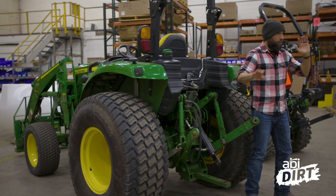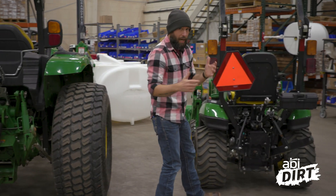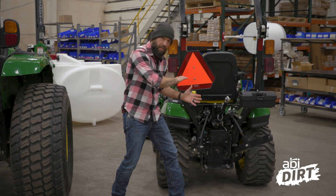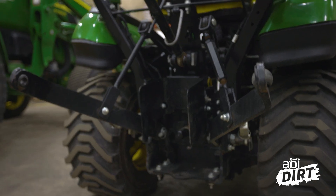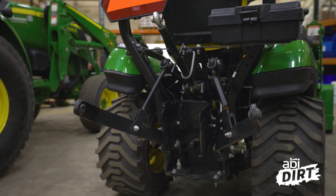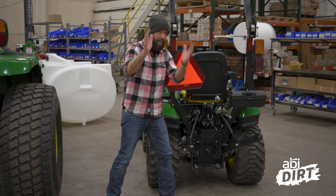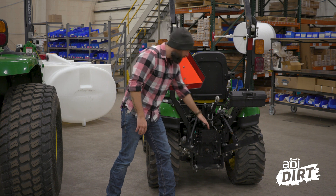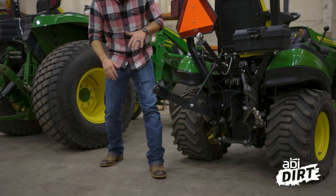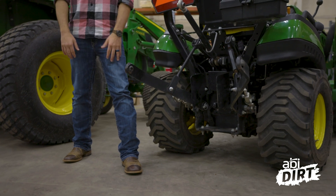Now let's switch over to our John Deere 1 Series. When it comes to power sources and ways the tractor can transfer power to an attachment, you've got your PTO shaft down there — it's got that cute little rubber stopper on it. A lot of you do use PTO systems on John Deere 1 Series tractors. But look what we're missing: we're missing rear-facing hydraulic ports.